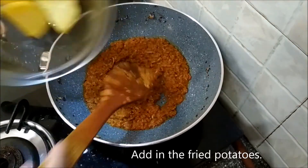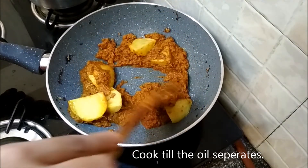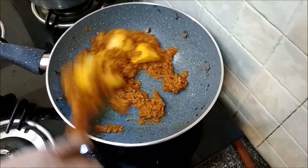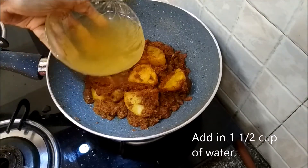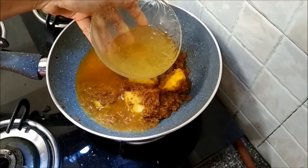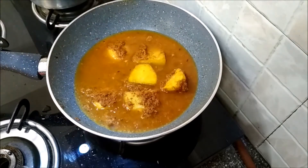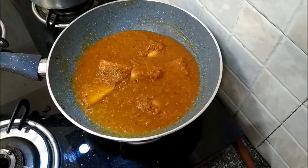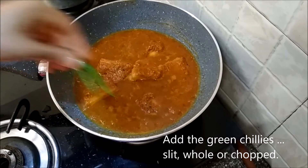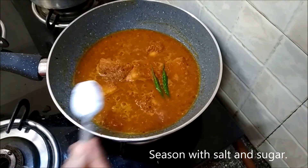Add in the fried potatoes and cook them in this gravy till the oil separates. Add in some water — I just washed the bowl that had the tomato paste in it with this water and I'm using that.